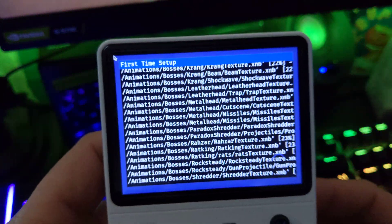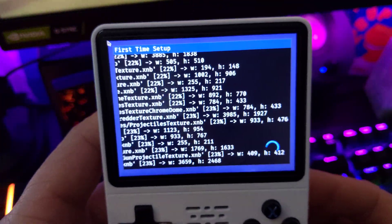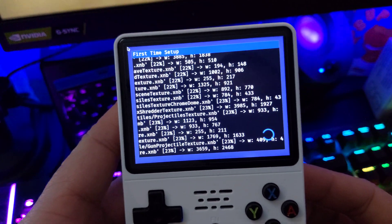So I'm in the middle of installing Ninja Turtles Shredder's Revenge. It's a port. It's at 23%.